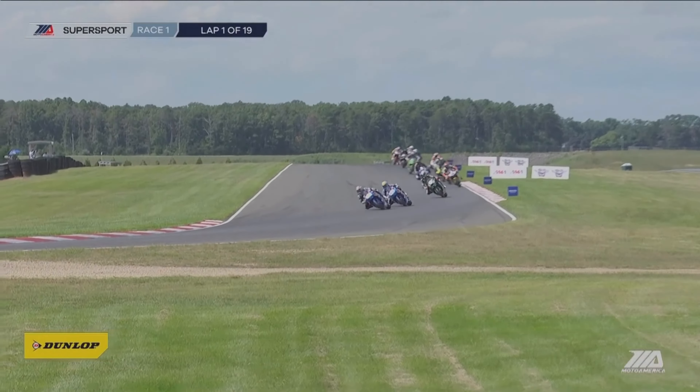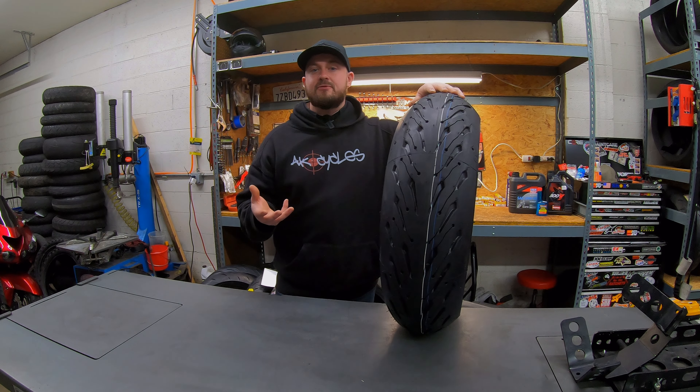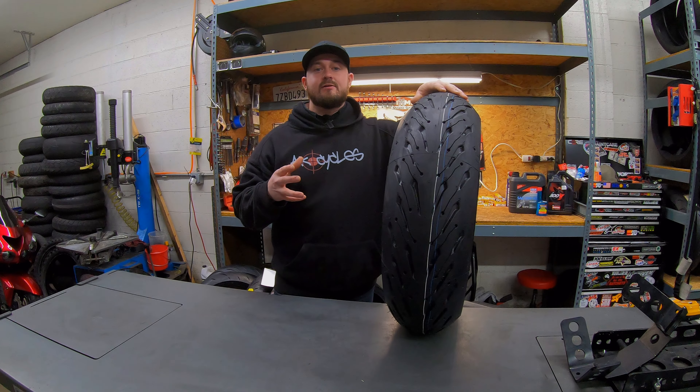The last tire I'd recommend in the high-end category is the Pirelli Rosso 4 Corsa. It's a pretty good tire for all-year-round riding, with a decent tread pattern for water evacuation — not great, but better than a Super Corsa. I recommend it to customers doing a lot of street riding who also do track days on weekends or a lot of canyon and back road riding where they're really pushing it. It can handle wet weather better than a Super Corsa, especially for higher CC bikes.